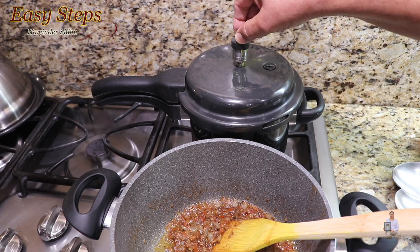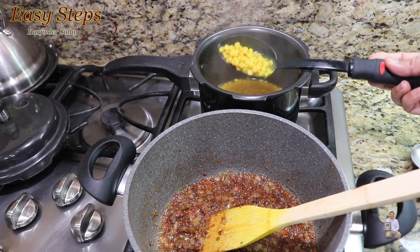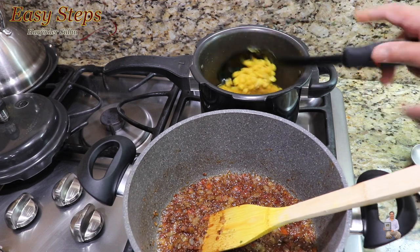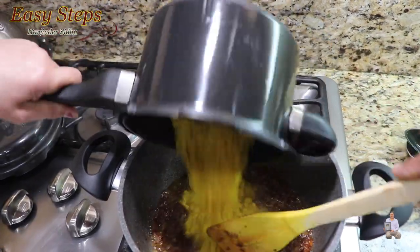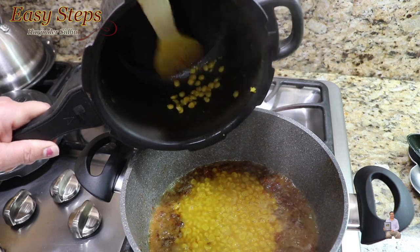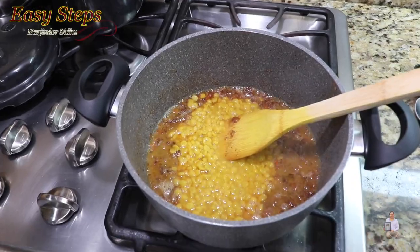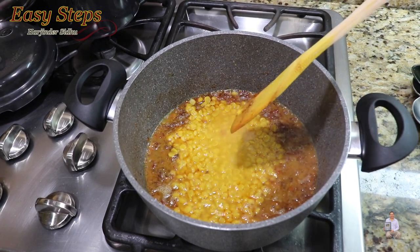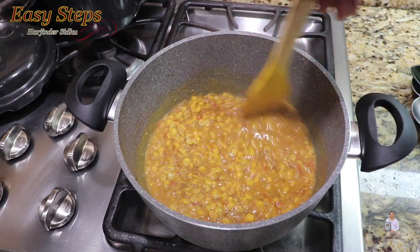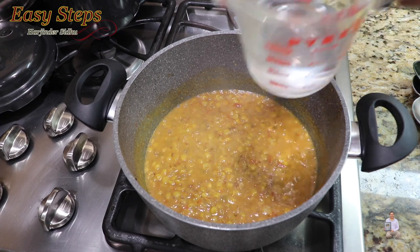The pressure cooker has cooled down, so we open it and check the dal. If you press it, it's nicely mashed and fully cooked. Now transfer the dal into the tadka — make sure you scoop out all of it. I kept it to one whistle because with two whistles the dal becomes like a gravy; you want the dal to hold its shape. Bring the gas to medium and mix everything well, then check the consistency.